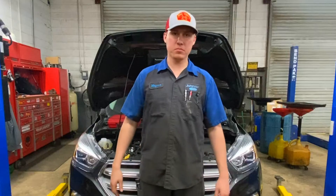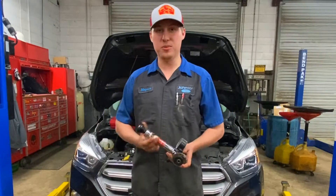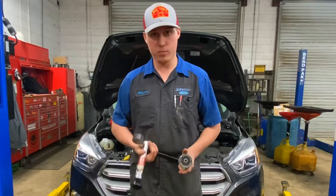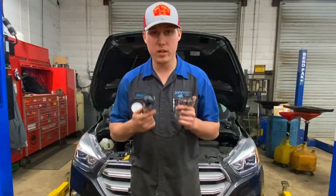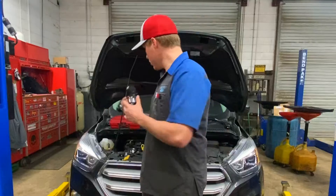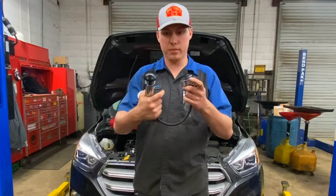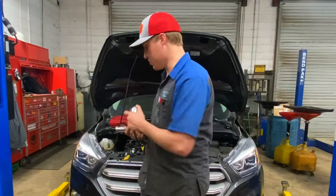Welcome to the channel, my name is Mason. For those of you that haven't subscribed, please go hit that subscribe button — it really helps me out and keeps me motivated. Let's talk about a couple of things we're gonna need to diagnose this. The first and most important is a coolant system pressure tester. We're gonna put this on the car and put some pressure in that coolant.